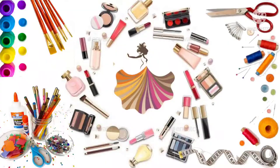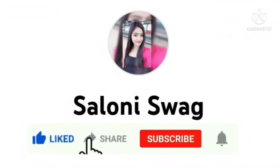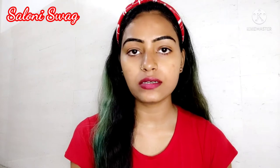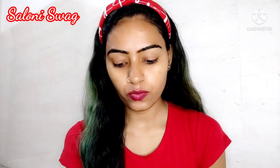Hello guys, I'm Saloni, welcome back to my channel Saloni Swag. In today's video I'm going to show you this beautiful summer makeup look. So guys let's start the video. First of all we need to apply moisturizer — I have this Mama Earth moisturizer. I apply this moisturizer on my face.